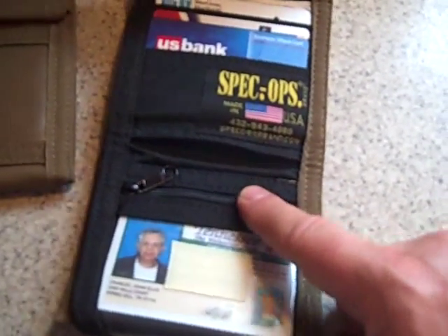Spec Ops brand does a wonderful job on this. This has become my favorite wallet. Let me show you the big one.